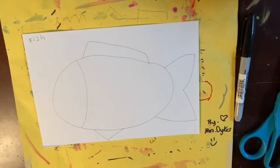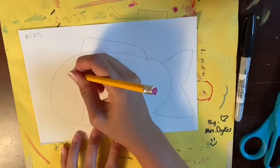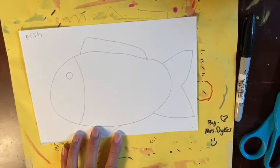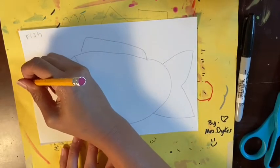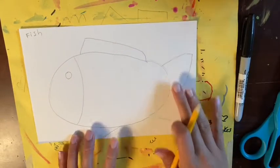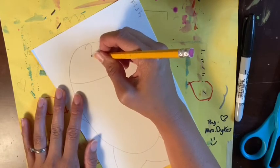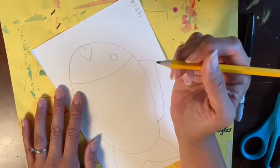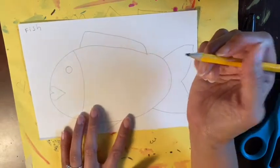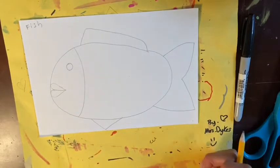The next thing we are going to do is create the face. We're going to do a circle for the eye. And then for our fishy lips I'm going to show you a trick — we're basically going to draw a heart. Turn your fish sideways so it's swimming up, and inside your face at the edge draw a heart. Once you've drawn your heart, draw a line from the top to the bottom of the heart and now it looks like fishy lips.